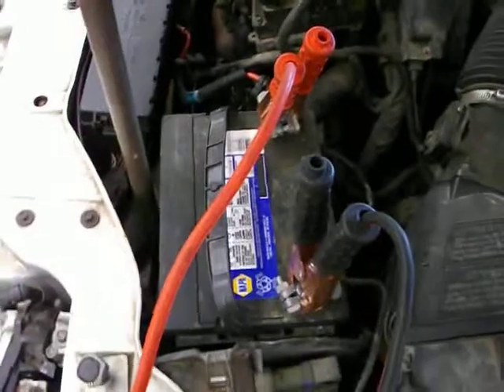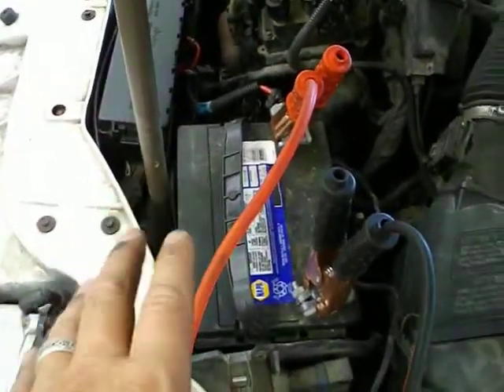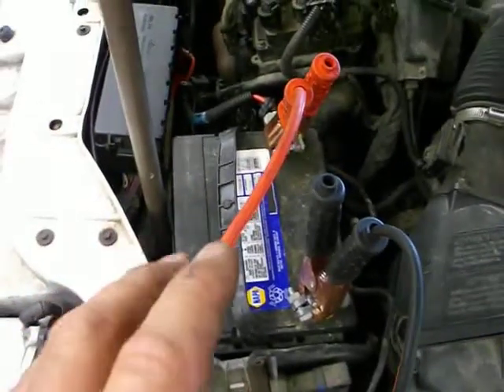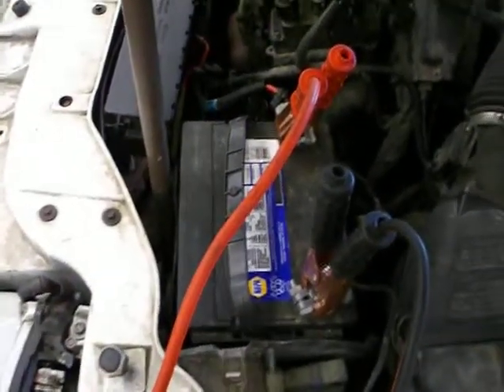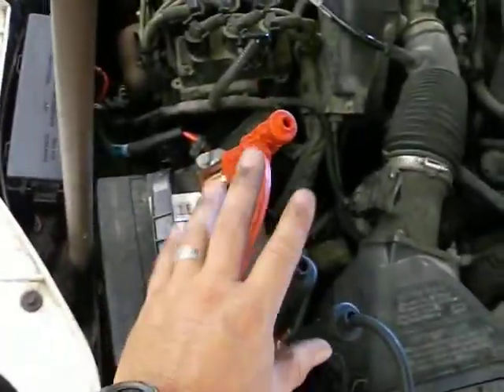Batteries are full of sulfuric acid and lead, and if this ever exploded like a bomb, the amount of damage to the vehicle and especially to you is what really matters. I don't want to risk that. Please make sure that when you're going to put these clamps on, the charger is disconnected, and when you're going to take these off, the charger is disconnected.